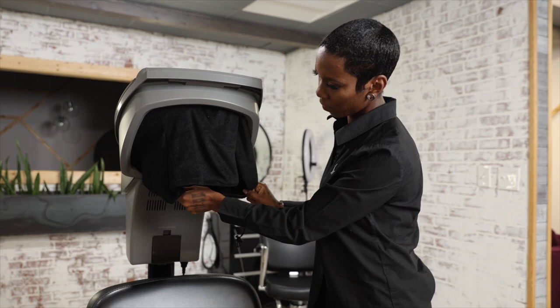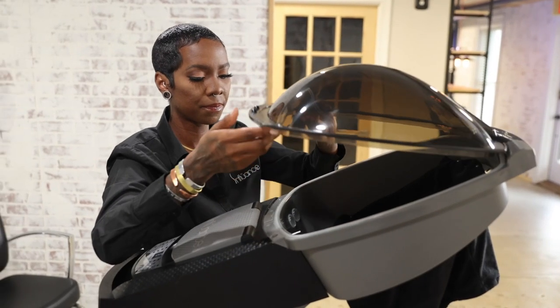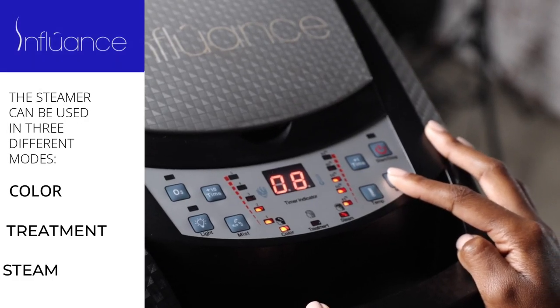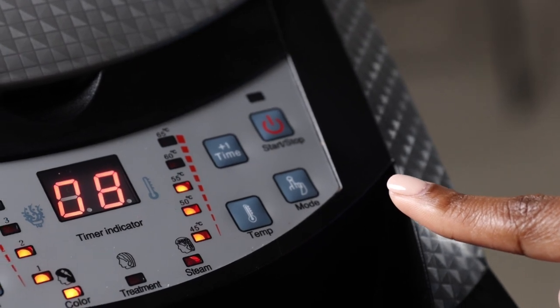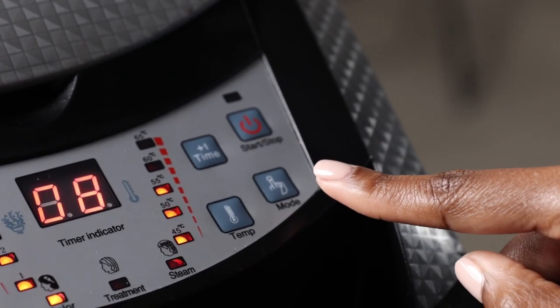Hi, today we will be highlighting the Ozone Micro Mist hair steamer by Influence. Let me give you a tour. The steamer can be used in three different modes: color mode, treatment mode, and steam mode. Switching the modes automatically changes the temperature, but if the steam is too warm, you can adjust the temperature for the client's comfort.